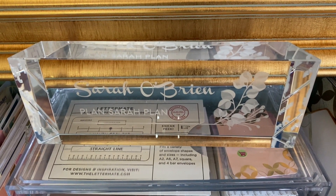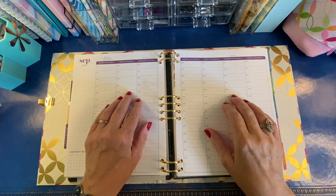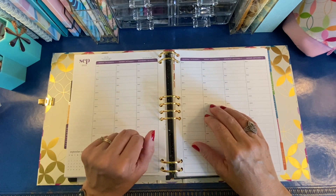Hi everyone, it's Sarah from Plan Sarah Plan. And welcome to my plan with me for Monday, September 6th through Sunday, September 12th.